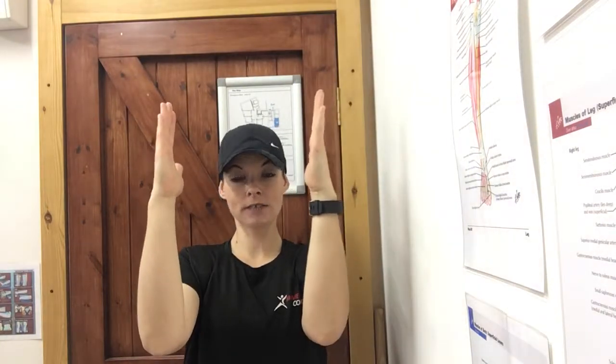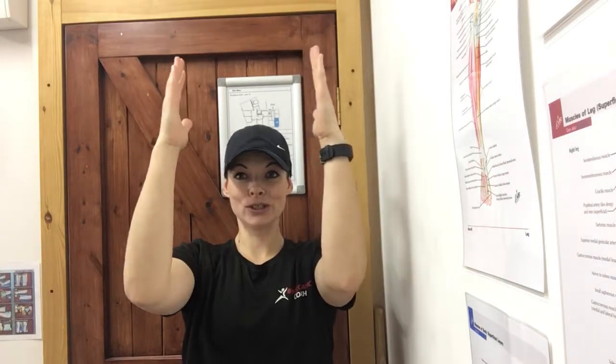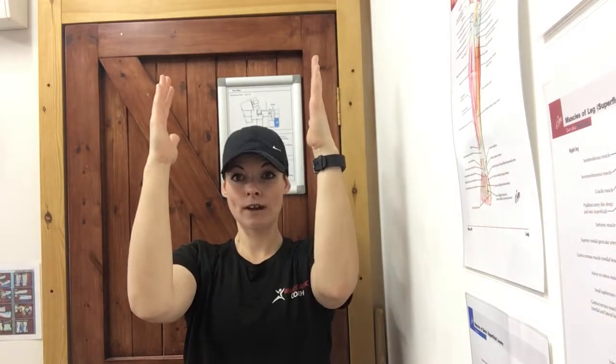My hands are actually parallel to the floor. When I'm walking them up, they don't change position at all — they stay completely straight. The other thing to think about is that my shoulders are going to be down and away from my ears, keeping my shoulder blades down my back.